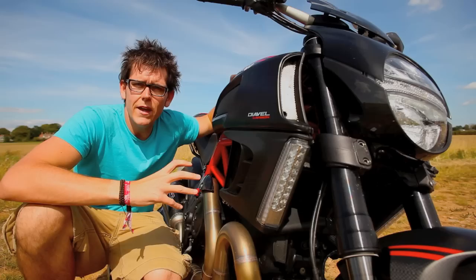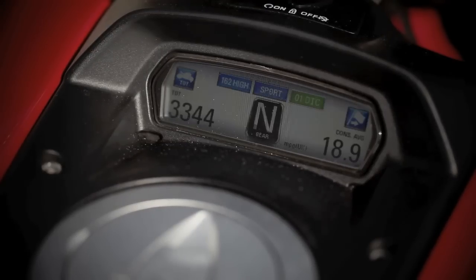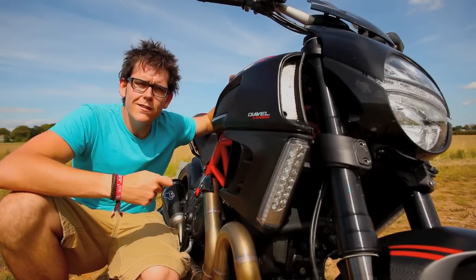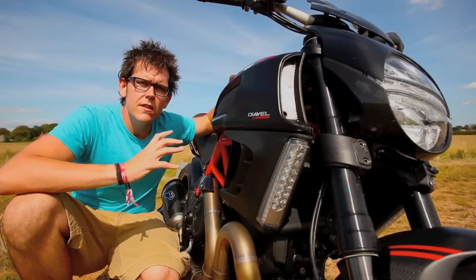I think if you're active with the modes you'll definitely get the best out of it. Stick it in urban mode when you're in town, sport mode when you're on a blast with your mates, touring mode when you've got a pillion or just want to take it steady — it just softens it out a little bit and then it'll really come into its own.